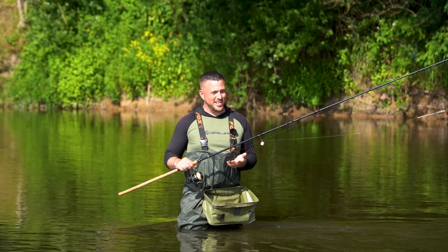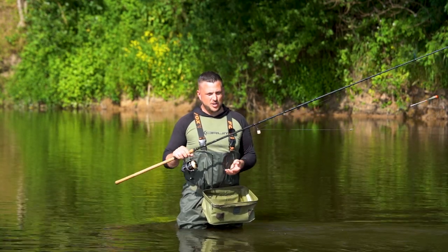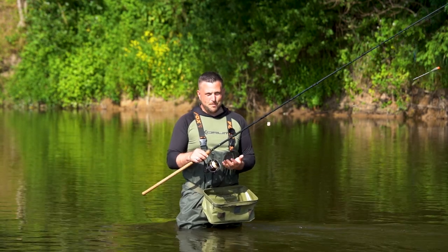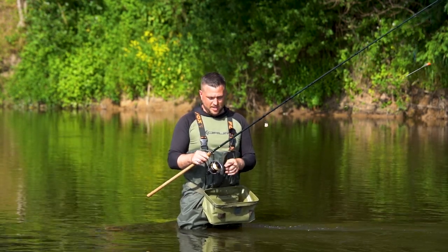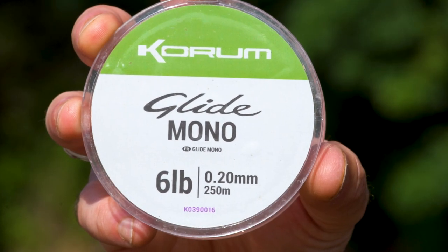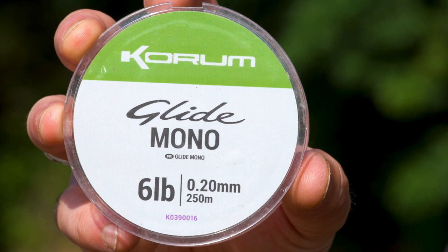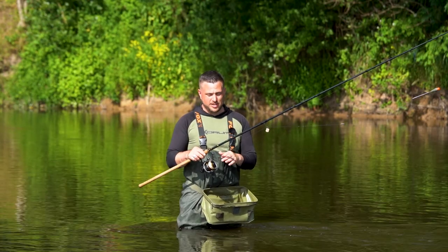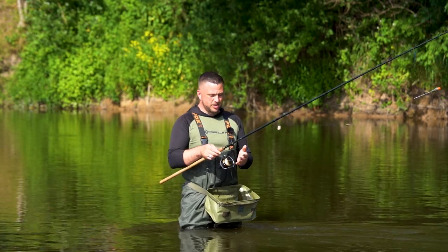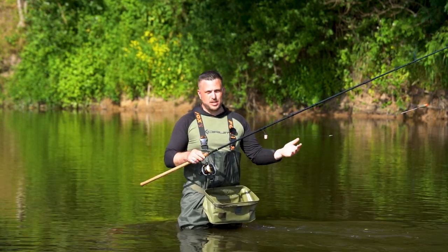So we're here on the River Severn today doing a bit of float fishing, and I want to quickly run through the gear I'm using. Now one of the most important things — and I mean the most important thing — is using the correct line. I'm using a six pound floating line. It's really, really important that you use a floating line, and there are a couple of reasons for that. The first one is obviously so you can keep in control of the float.